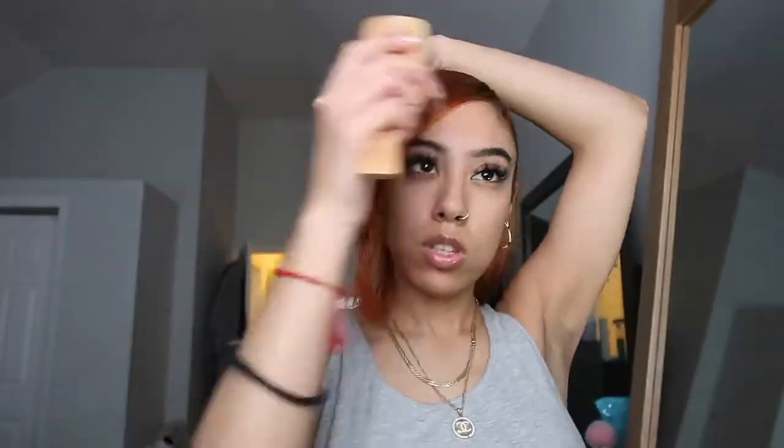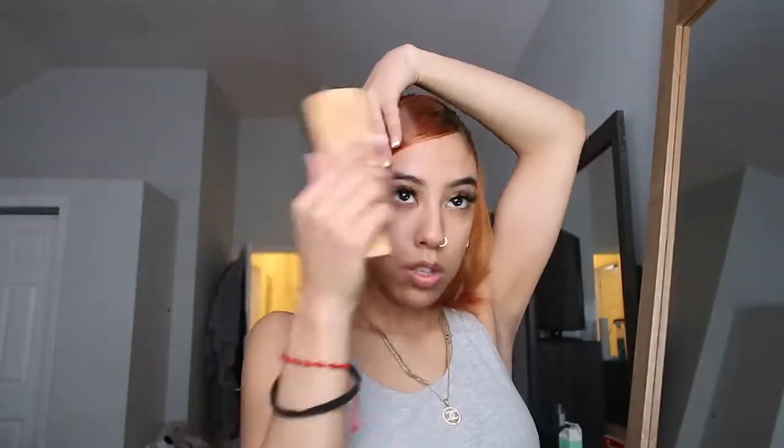This is the part where you kind of just mold your bang — make sure that it's brushed flat on your head, everything's laying correctly, and that it's pinned tight enough so that it won't move. You can see here I have such a hard time finding bobby pins and really trying to keep this in place.